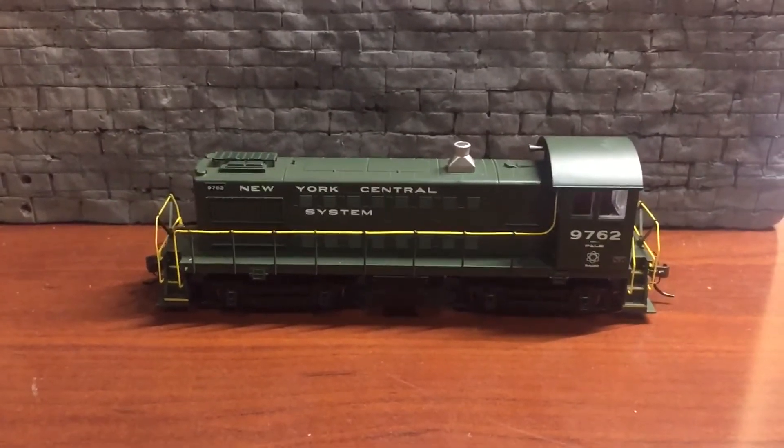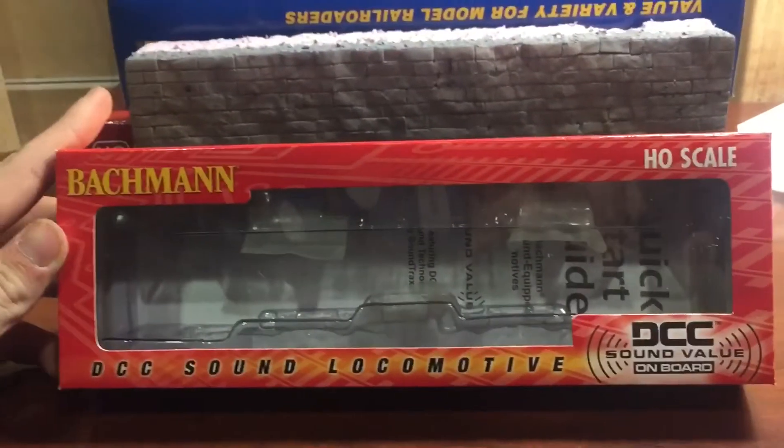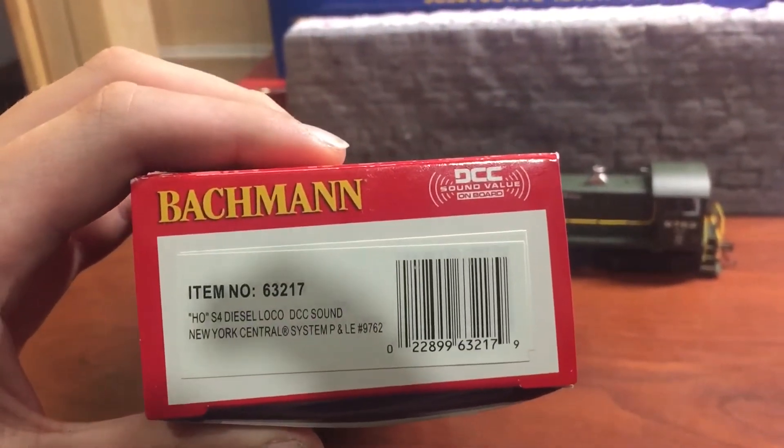Welcome back to another video. Today I'm reviewing the Bachman Sound Value PL&E Switcher. Well, it's not a switcher — well, it is a switcher, but it's an S4 diesel.